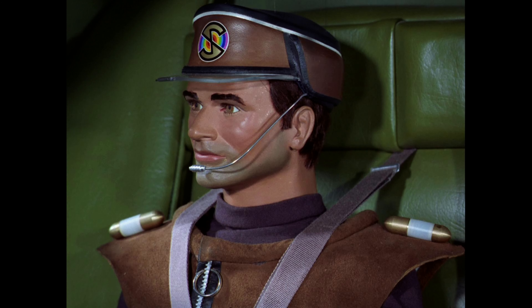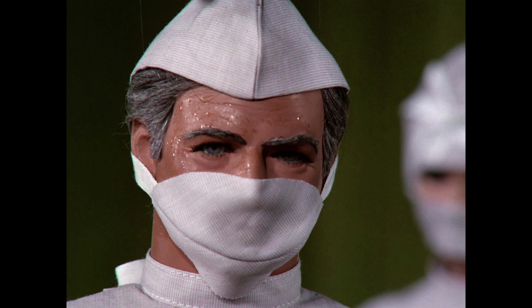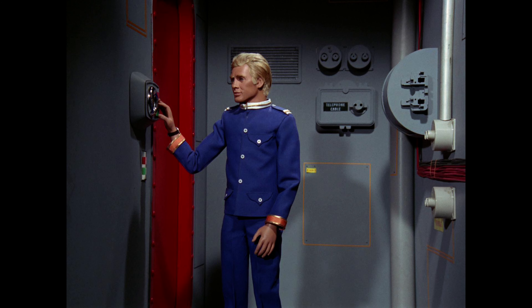I'll read the description of the show from the back: One of Jerry Anderson's best-loved series, Captain Scarlet and the Mysterons, brought a new level of realism and sophistication to Century 21's endlessly popular Supermarionation productions. To mark its 50th anniversary, the series has been remastered in HD from the original 35mm film elements for this Blu-ray edition — it has never looked better.